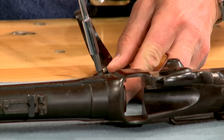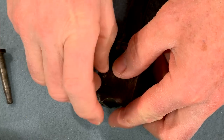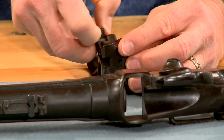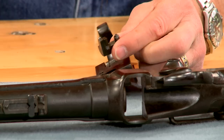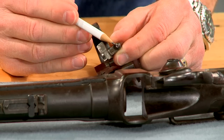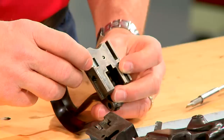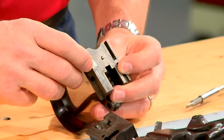The retaining screw is removed and the firing pin slides out. You can see that the tip is broken off. The firing pin tip should protrude like the one on the breech block from this original 1874 model.